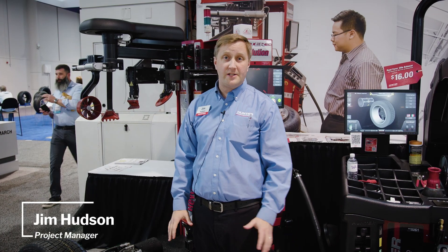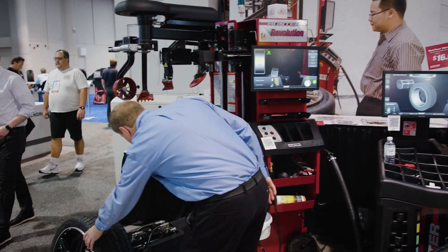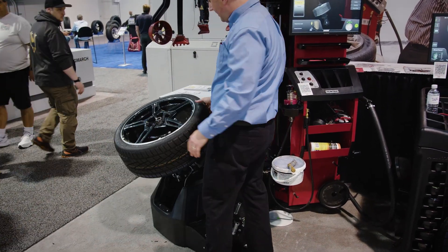Hi, I'm Jim Hudson live from the show floor here at SEMA 2023. I want to show you all the fastest way to change a set of four tires using the Revolution Road Force Elite Balancer.